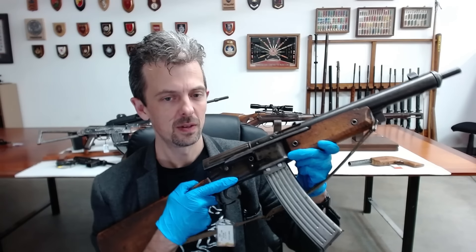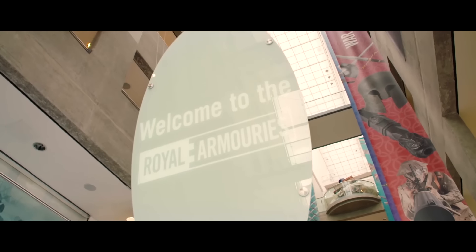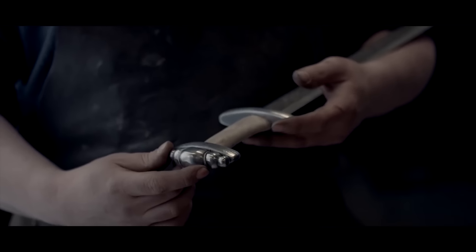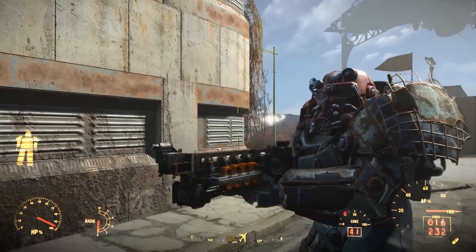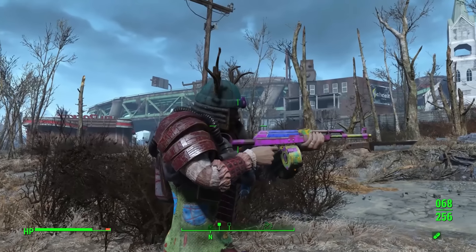This is Jonathan Ferguson, the keeper of firearms and artillery at the Royal Armoury Museum in the UK, which houses a collection of thousands of iconic weapons from throughout history. And on this episode, Jonathan is checking out the wasteland weaponry of Fallout 4.